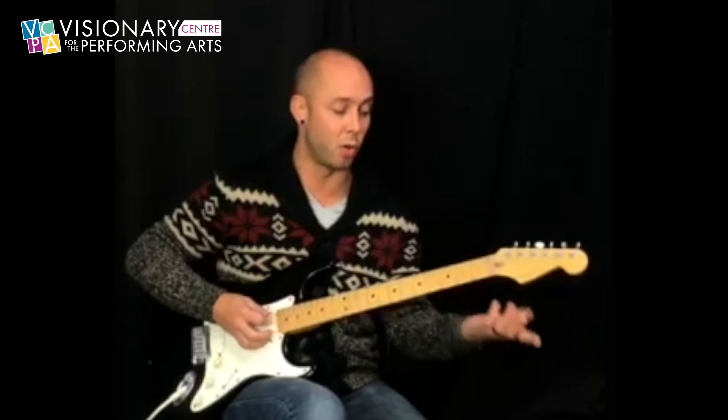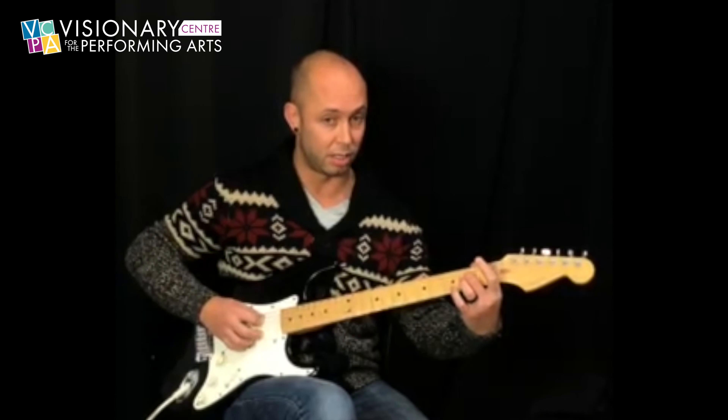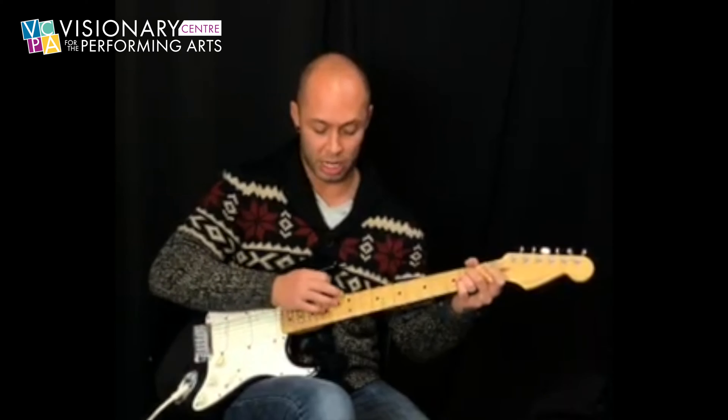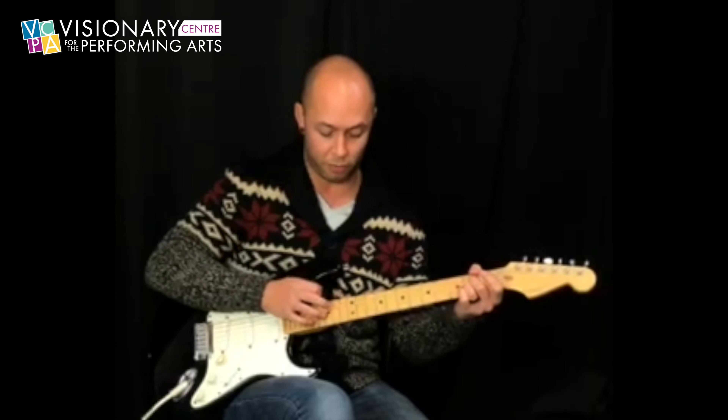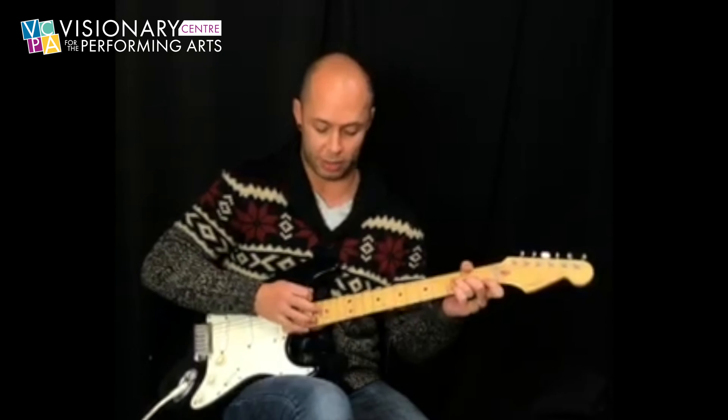Now we're going to go to this A sus2 chord. So just 0, 2, 2, 2, open, open. And just walk up the same thing: 12, 14, 14, 12, 12. So we have this.